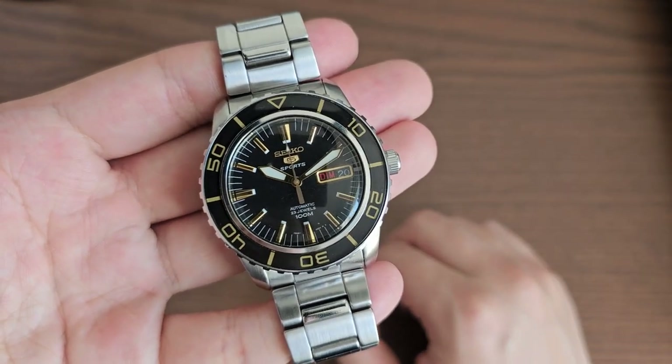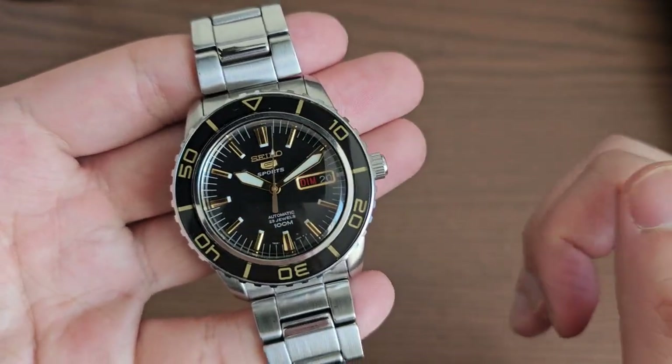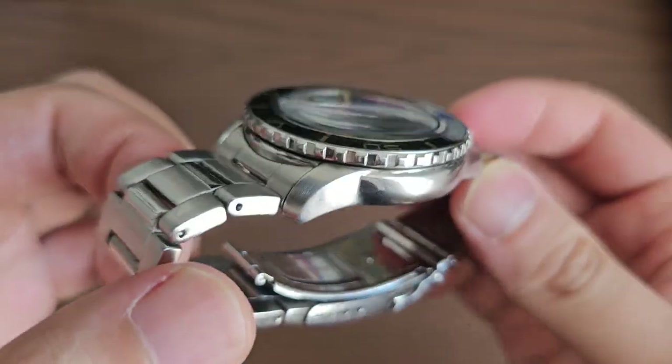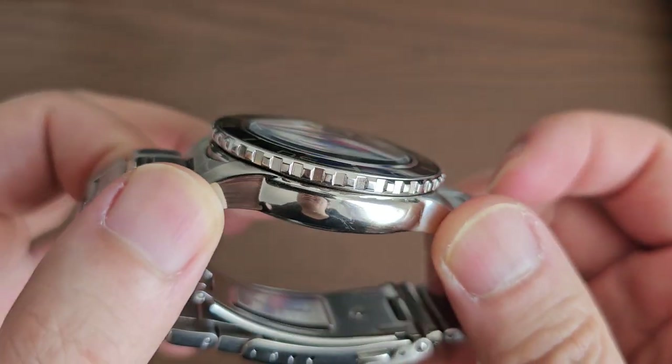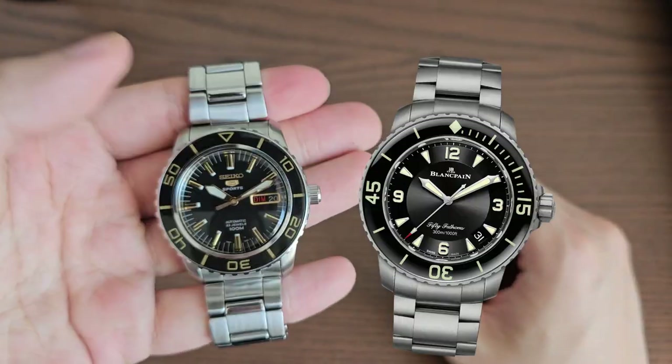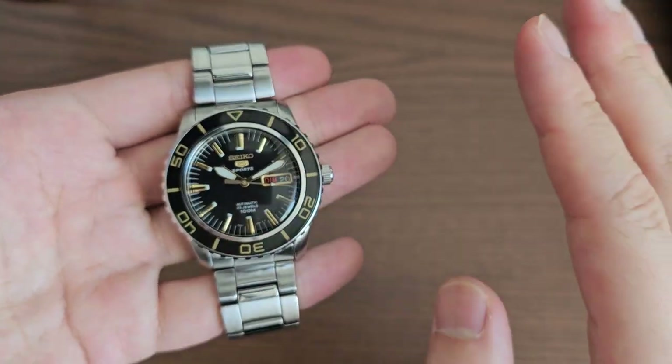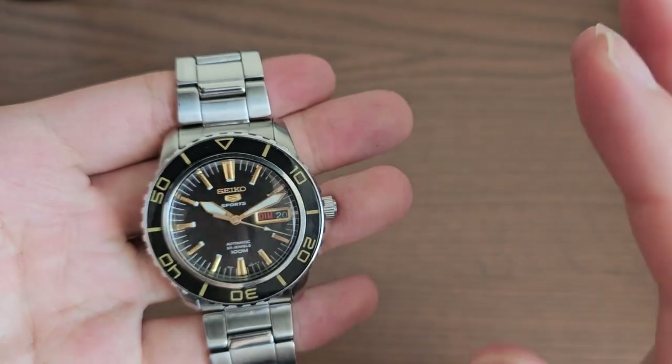Hello and welcome back to another video. Today's video is going to be about this beautiful Seiko SNZ-H57K1, otherwise known as the Seiko Blancpain 50 Fathoms. It is called that way because it is heavily inspired by the Blancpain 50 Fathom series — inspired by it, but not a complete ripoff or homage of this watch.